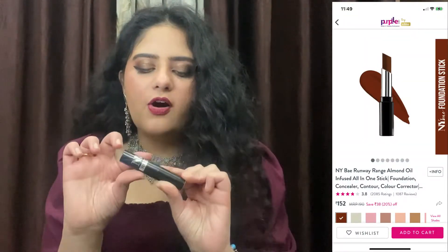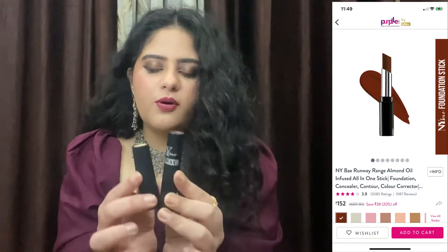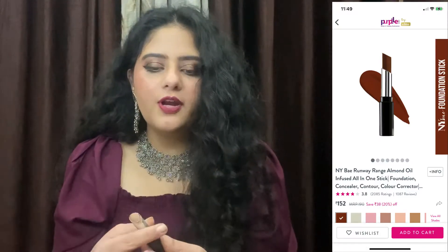Next, I have their contour stick. This is again a stick, and in comparison it is quite long. This is a cream contour and it blends really smoothly. The shade is very amazing — the perfect contour for my face. I have used it and it gave my face a very cut and chiseled look.